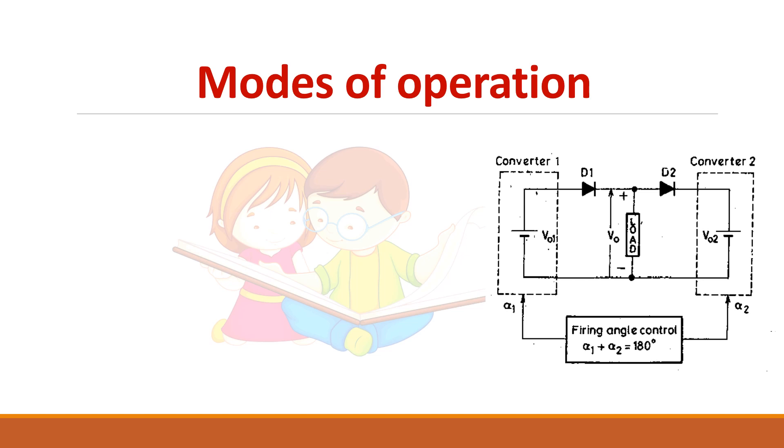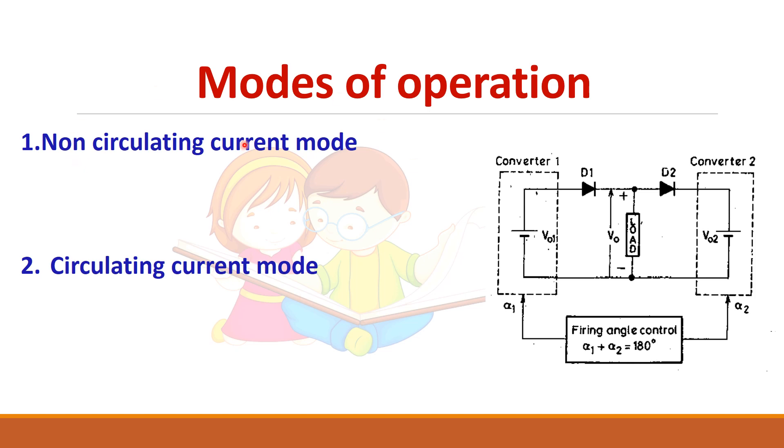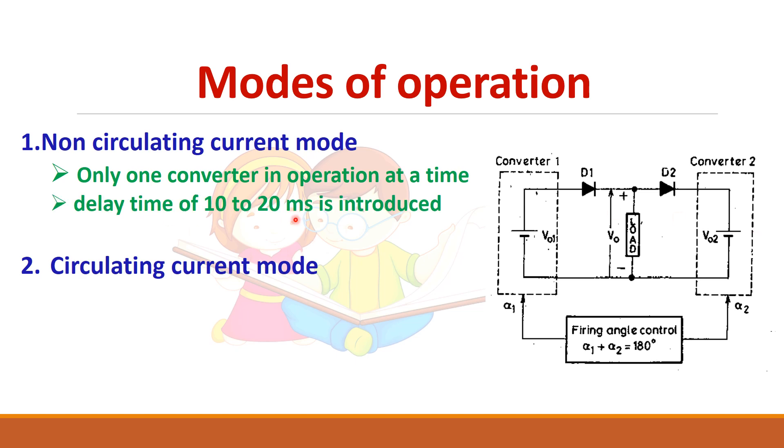There are two modes of operation for a dual converter: non-circulating current mode and circulating current mode. In non-circulating current mode, only one converter will be in operation at any time — basically you operate it as a three-phase rectifier supplying the load. If you want to change the current direction through the load, you switch off converter one, wait for the current through the load to become zero, and then operate converter two. A delay time must be provided for the current to become zero.